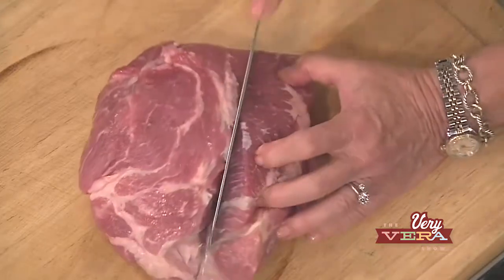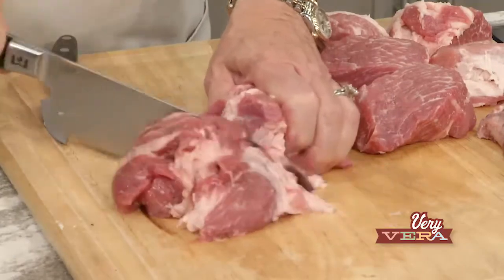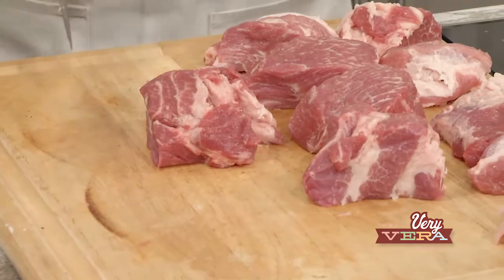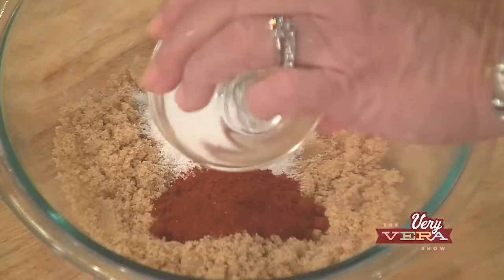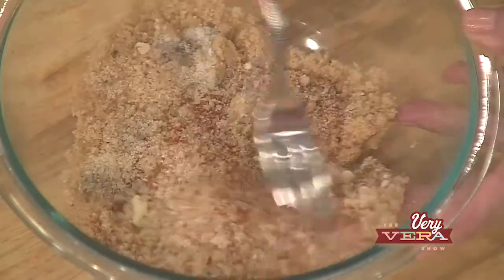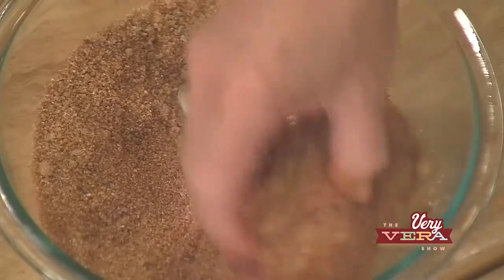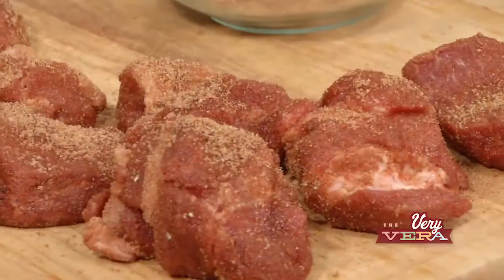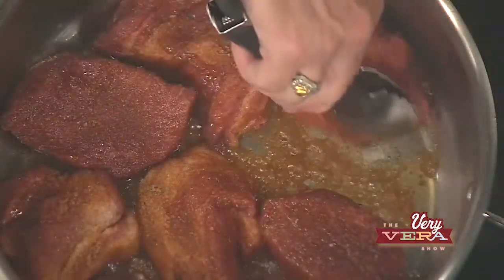So what I did was get a pork shoulder roast and trim some of the fat — you want some fat there, but I'm trimming a little off. Then I cut it into chunks because it won't take as long to cook when the meat is in smaller pieces. Then I did an amazing rub: brown sugar, kosher salt, smoked paprika, garlic powder, cumin, and fresh cracked pepper. I mixed all that in a bowl, and since you've got small pieces, you can really coat them well by rolling the meat over and over in the bowl. I had a little left over and sprinkled the excess on top. I've got my oil heated in my Dutch oven, and all you want to do is sear all the sides of the meat.